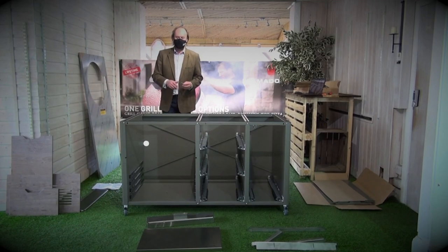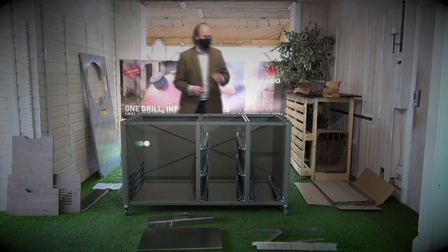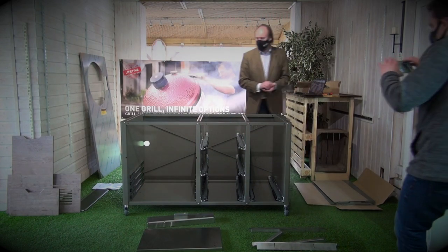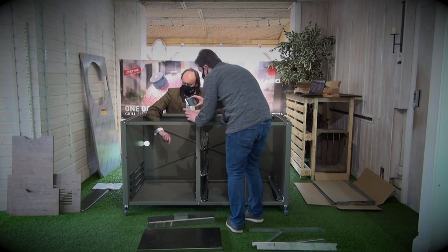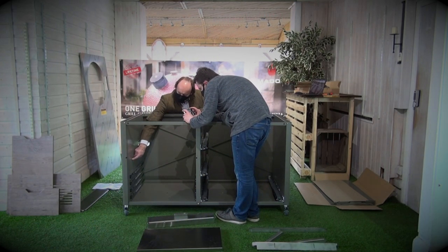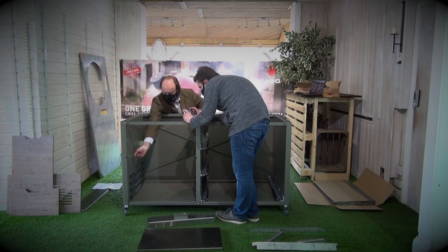Now we're going to install the stand or shelf for your chosen Kamado. On the website there's a chart that shows position one through six. The deeper the grill, the lower the support. For example, a classic three with the deeper body would use a lower position. We're going to go in position three for our classic two, and we may adjust slightly depending on whether we use feet or not.